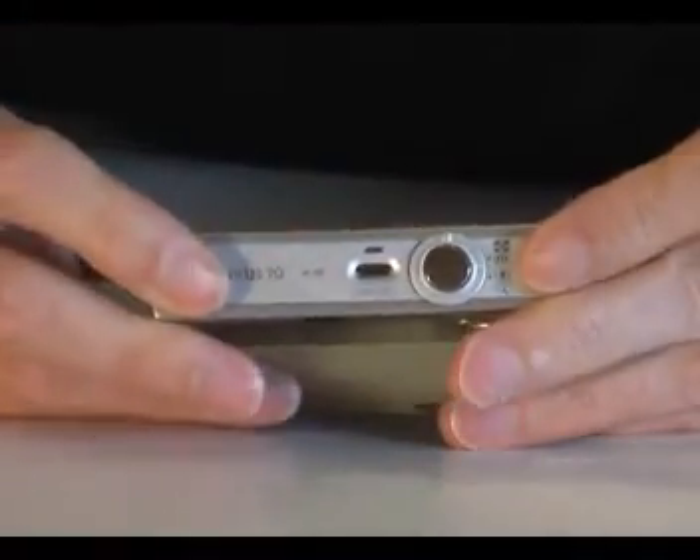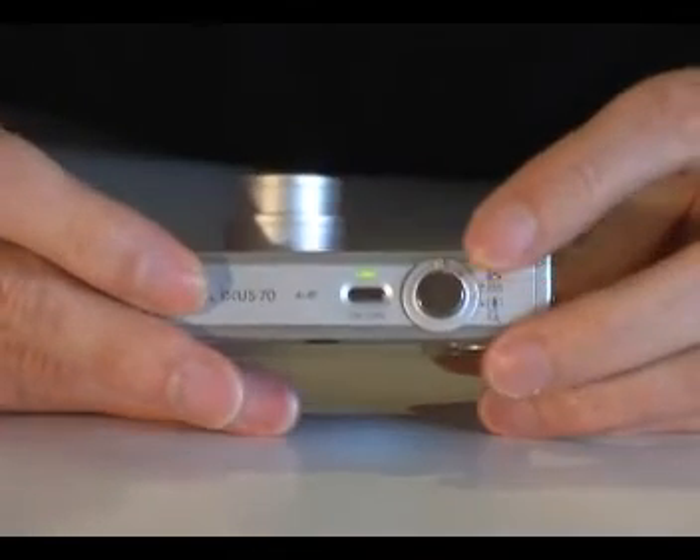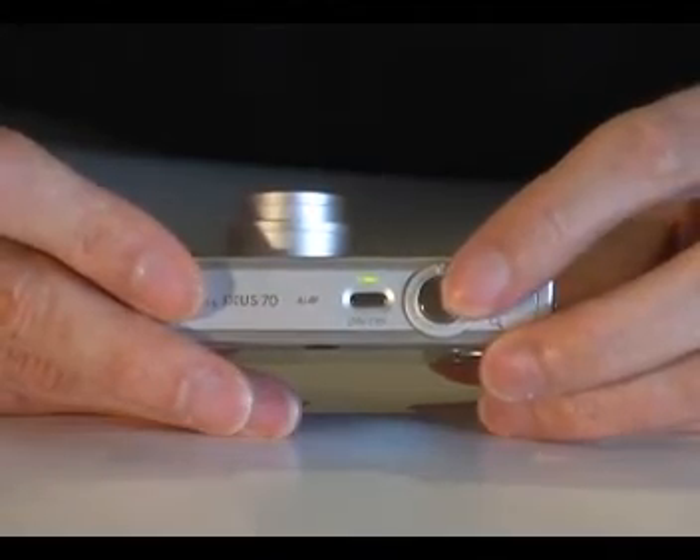On the top of the camera you will find a button to turn the camera on and off. Just along from here is a zoom ring, and inside the zoom ring is the shutter button.